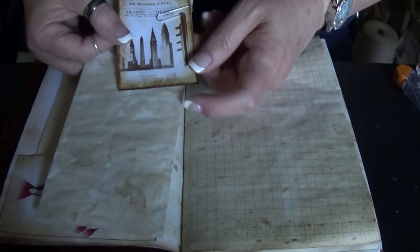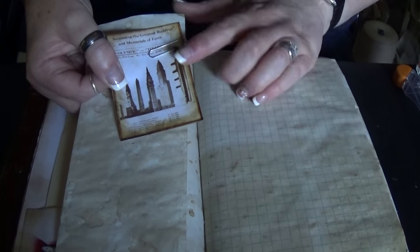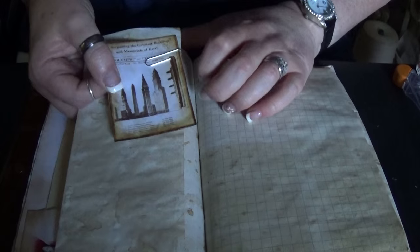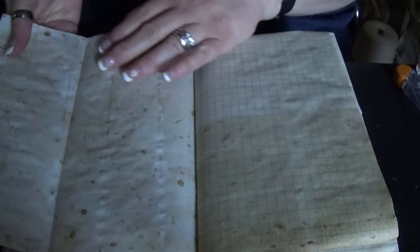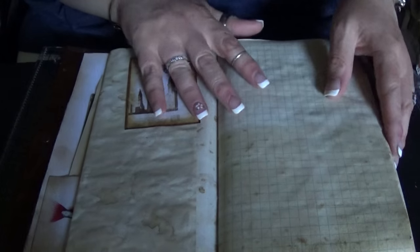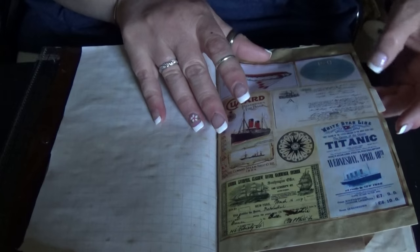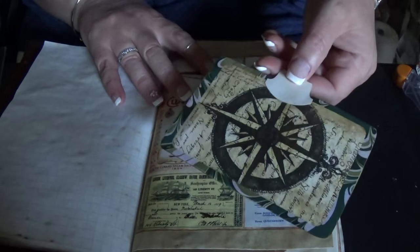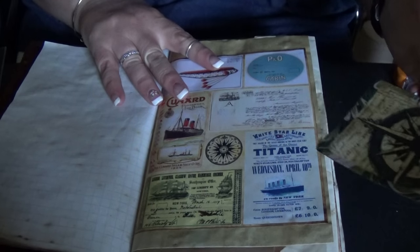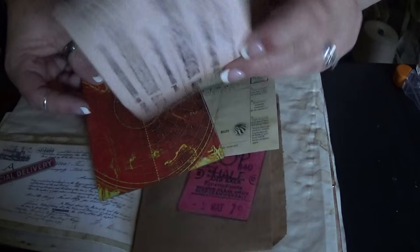This is some Titanic ephemera leftover from a vintage journal I did last winter. I think there's one in a slot, and there's just a flip out there. And this is a pocket, and this is a tag.